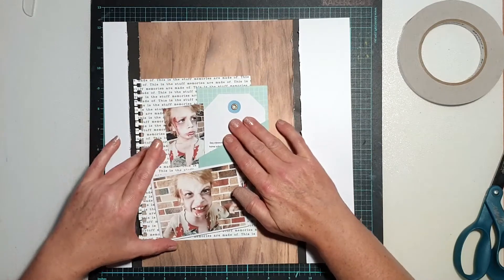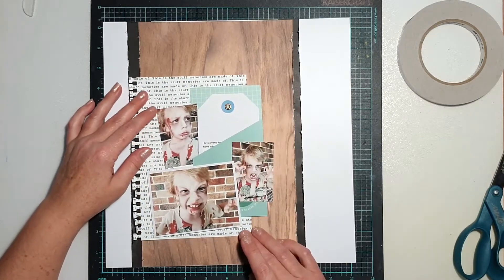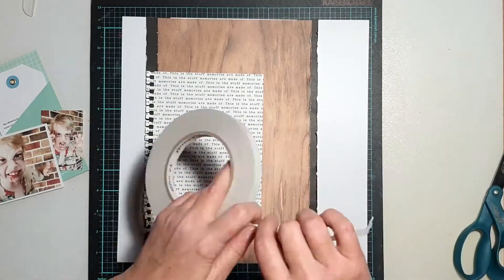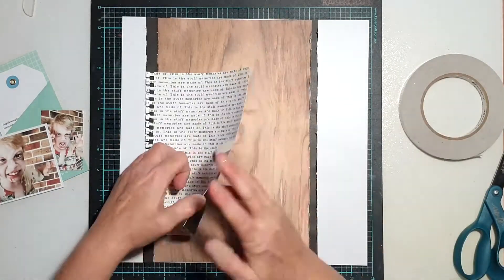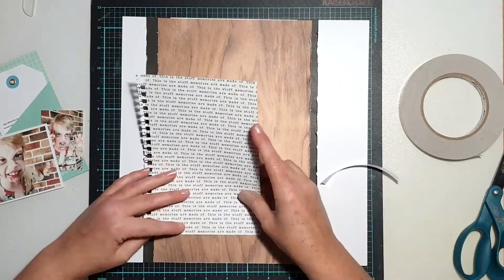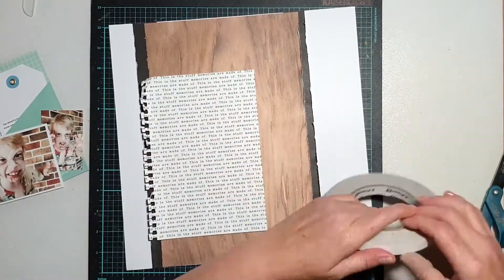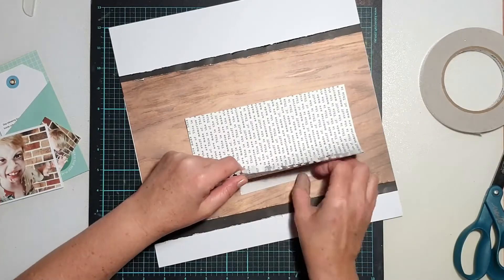So there I've got the text print paper from Jen Hadfield. Given that this was about a story he'd written, that was the reason I chose this text print paper. I decided to extend that theme even further and dusted off one of my old Fiskars punches — it's actually just a notebook-style punch, so I just punched down the side of that paper.